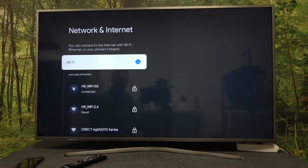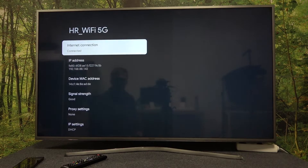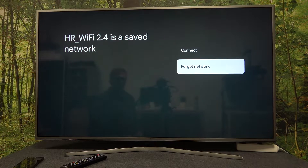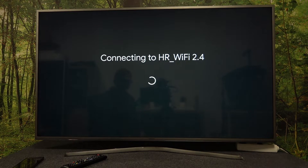Inside, go for Network and Internet. Right here you should see all available networks, so pick which network you'll be connecting to. In this case, let's go for the 2.4 band network. Now we can either forget the network if it was already connected, or click on connect to establish a new connection.